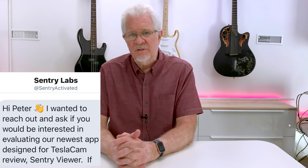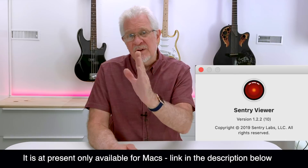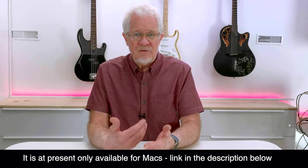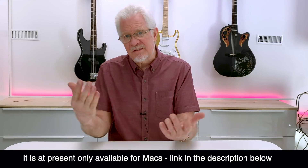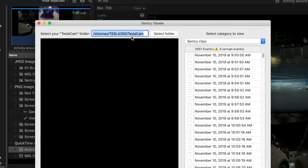Just recently I got a tweet from somebody that said, 'We'd love you to try out this Sentry Viewer software.' Sentry Viewer — here's what it does. It allows you to connect your flash drive, memory stick, or SSD to your Mac computer, which could be a MacBook or portable MacBook. You plug it in, download the software from the App Store, install it on your Mac. When you open it, it asks you to point to the Tesla Cam folder, which is the location where all events — Sentry events, regular driving, and saved video — are stored.